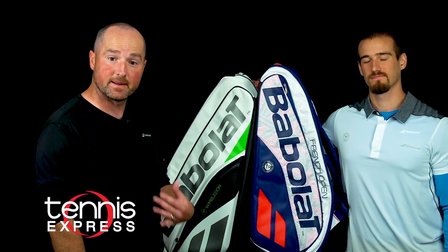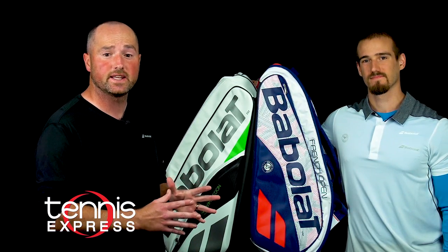Hey folks, welcome to another Tennis Express Changeover. My name is Sam. I'm here with Chris to take a closer look at a couple of very clean and functional Babolat bags. While just about any tennis bag is good for getting your gear to the court, not all are created equal when summer's heat and humidity bear down during and after play.